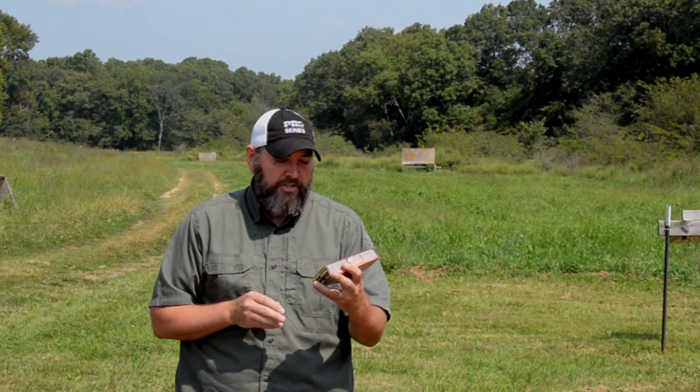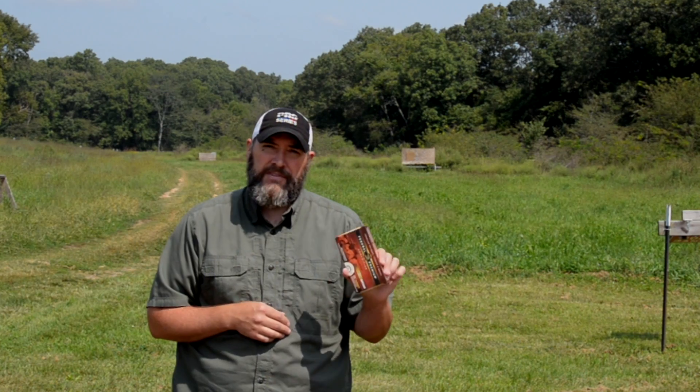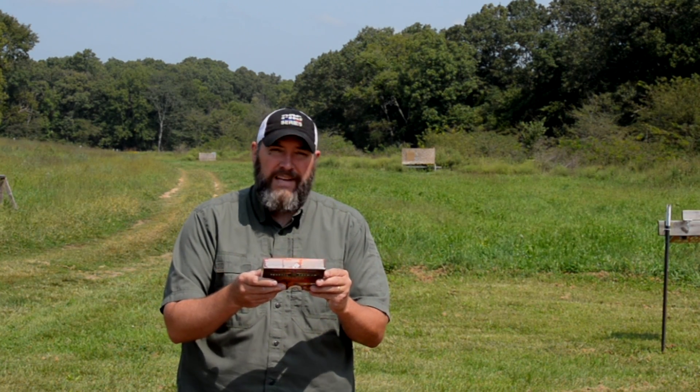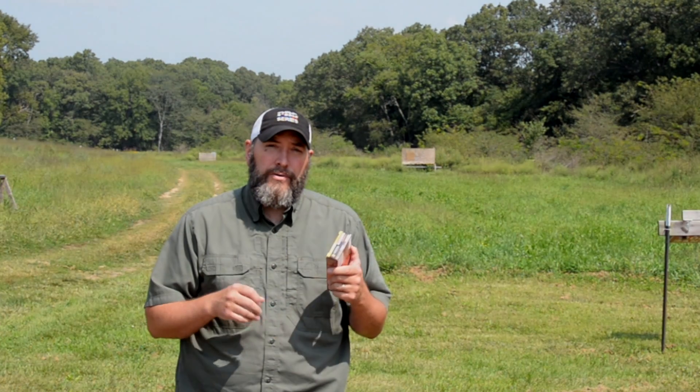To simulate that, I grabbed some Federal Gold Medal Match with the Berger 130 grain bullets. This is for 6.5 Creedmoor and the stated muzzle velocity is 2875 fps. We all know the box is never correct. I'm going to show you the method to get a hundred yard zero, then a 600 yard zero, measure the offset, go back to the computer, punch in the numbers, and figure out the actual muzzle velocity based on the drop data we see.